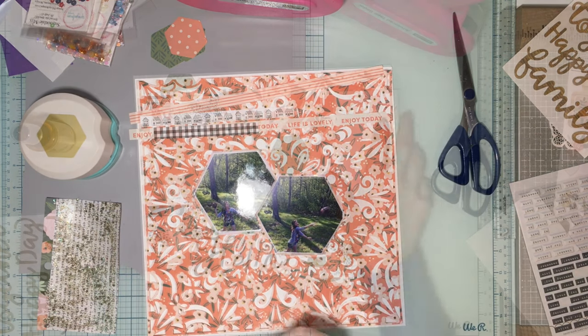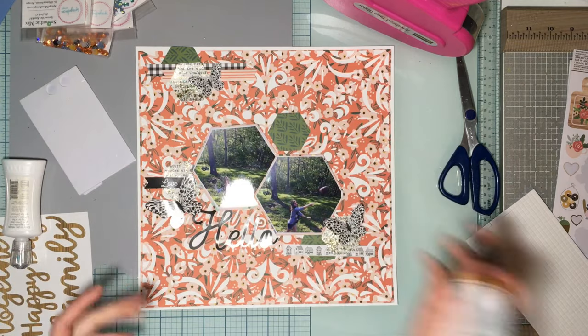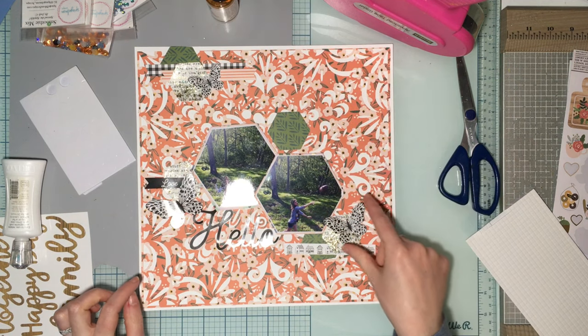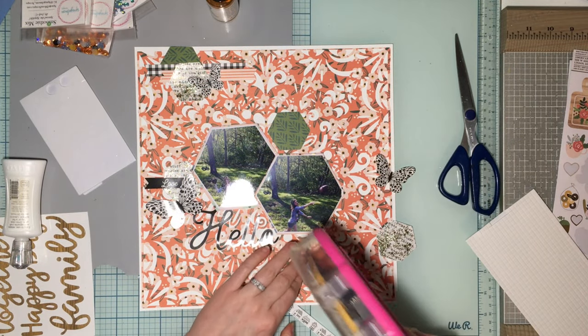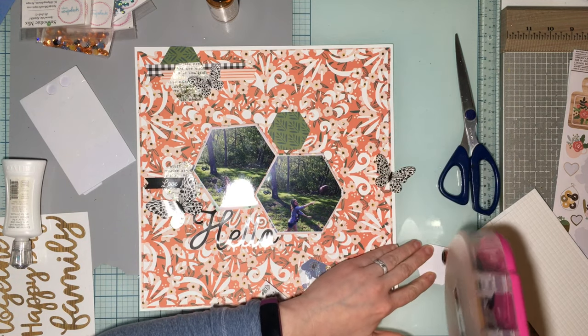All right, so this is what we've done: I've glued everything down, cut these ends into a banner, and trimmed off all the extra white on the butterflies — I didn't really like the extra white. I found a 'Hello' element and trimmed the extra white off that as well. I like it better without it.